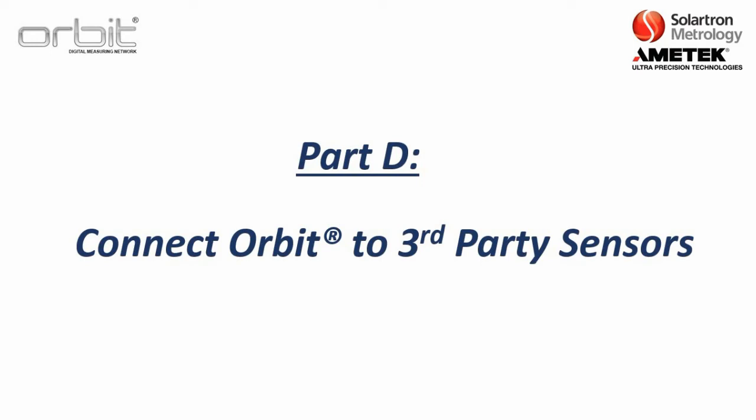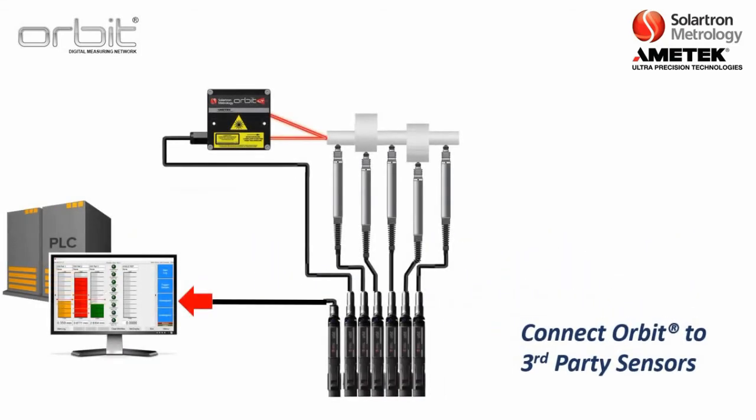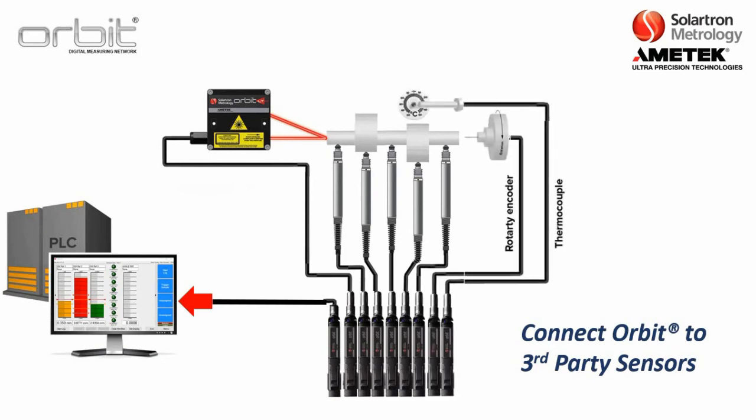Part D covers connecting ORBIT to third-party sensors. After choosing your Solartron sensors and interface module, you have the option to use ORBIT to connect to third-party sensors that your gauge or system will use. For example, Solartron Metrology does not build a rotary encoder, but we have a module that can connect to one. The same applies for thermocouples and other types of sensors.